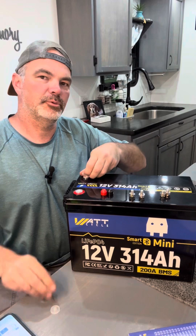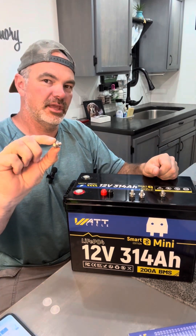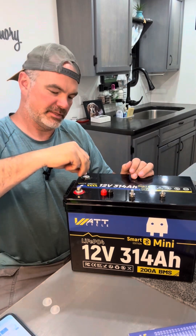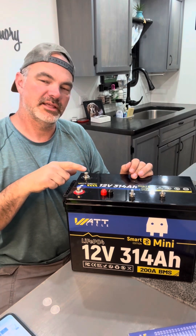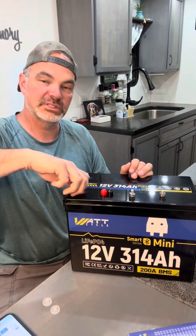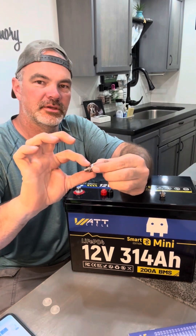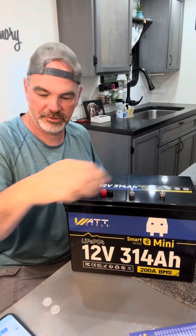Your battery ships with a couple of plastic terminal protectors. Once you remove those, you can either install the 8mm by 12mm terminal bolt, or if you have thicker connections, you've got an 8mm by 16mm terminal bolt. That's a hex head on top as well as a Phillips head on the inside, so it's very versatile as far as what type of tools you may have around. Those have captured washers and lock washers on them — makes it nice to not drop little washers where you can't find them later.